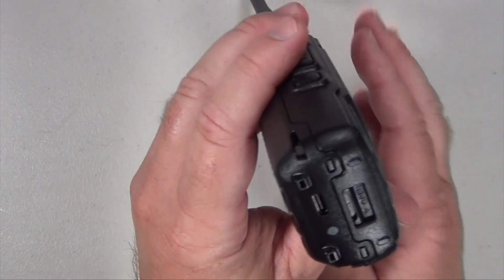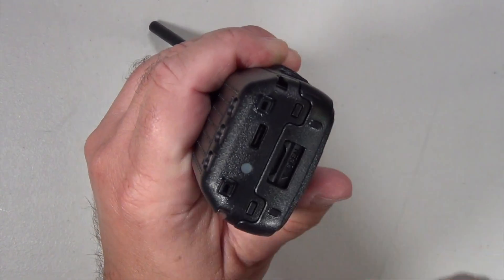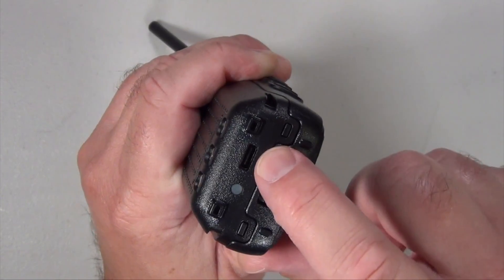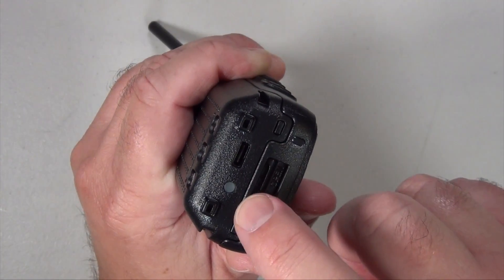When the batteries are charging, the indicator is on the battery itself. You can charge both batteries using the USB-C cable, and you can also charge them while on the radio.